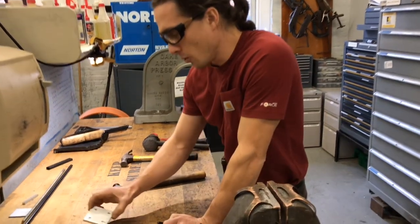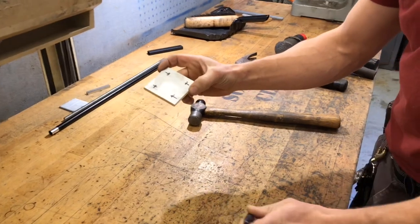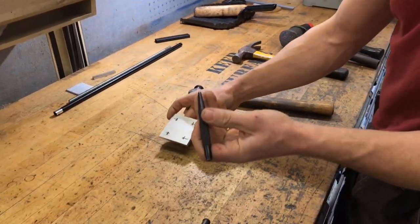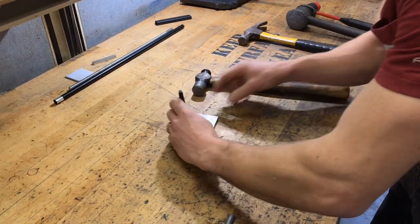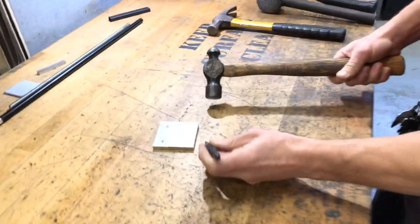If we want to lay out some holes on here, I have some mounting holes laid out on here. The accuracy is not critical — they're just laid out with a Sharpie. But I want to hit them with my drill bit, so I'll use the center punch right here. Line it up, and the ball peen hammer is perfect. All it takes is just a little tap.